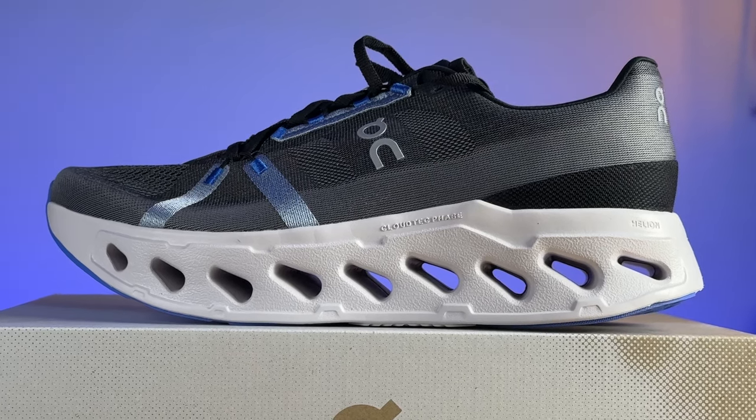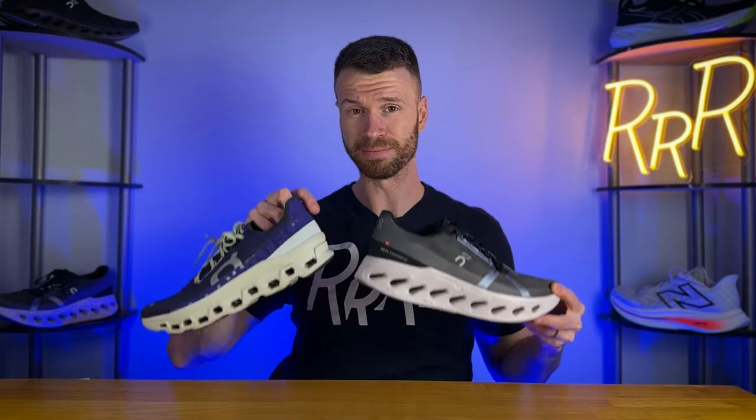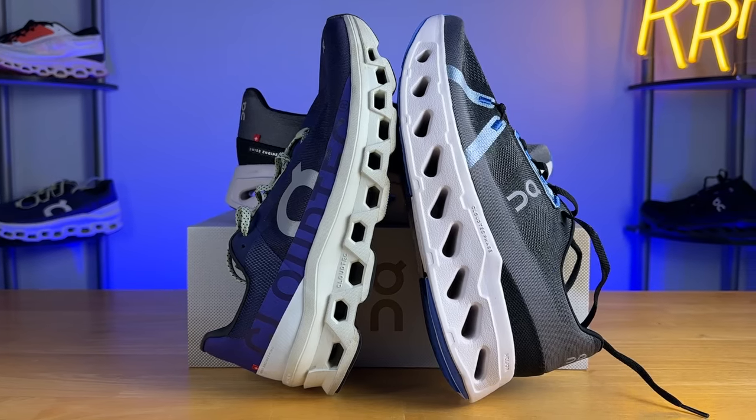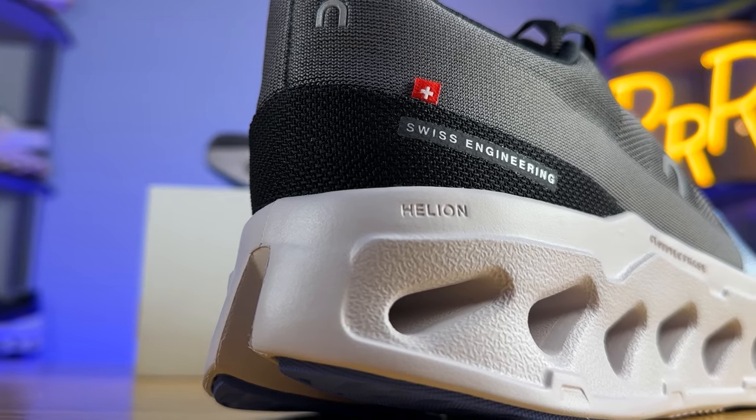The Cloud Eclipse is a brand new series from On. It's an ultra max cushioned neutral daily trainer, great for those longer runs or for runners that need a lot of protection underfoot. It's actually On's thickest road running shoe and basically makes the On Cloud Monster look kind of small in comparison. If you're a fan of On running shoes and want a little bit more cushion, that's where the Cloud Eclipse comes in. At $180, it's on the pricier side for an ultra max cushion daily trainer, but aligns with On's more premium aesthetic and branding.